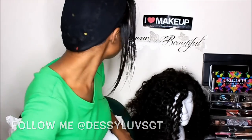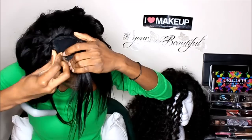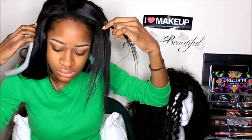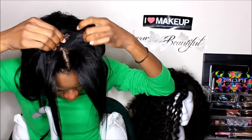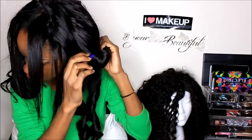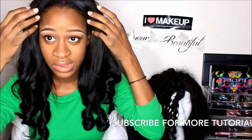I put this on and now I'm gonna put on my U-part. Okay, so that is everything, and then I just take my comb and brush it over.